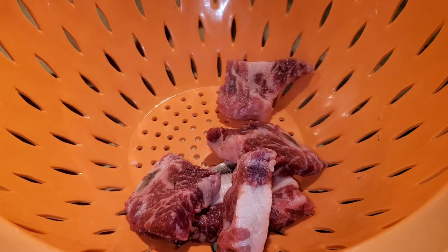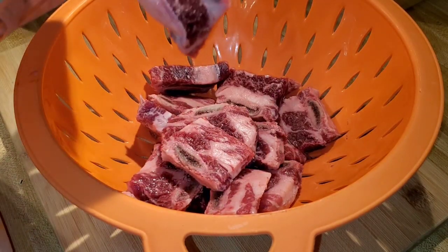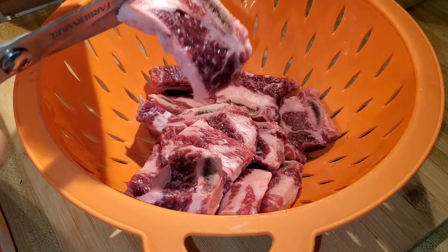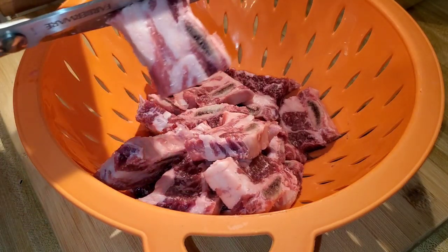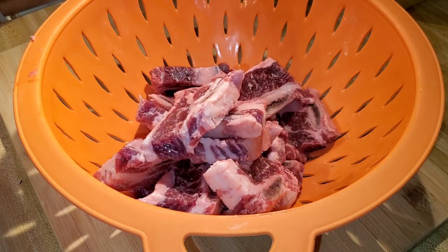Short ribs — the best thing about short ribs is you can either salt and pepper it, season it, put it on the grill and cook it for less than 10 minutes, and it's delicious. Cook it like a steak — it's good. Or you can braise them, and that's what we're going to do today. We're going to braise it.